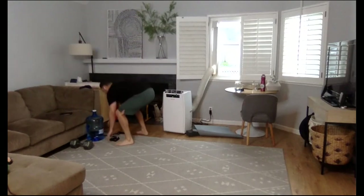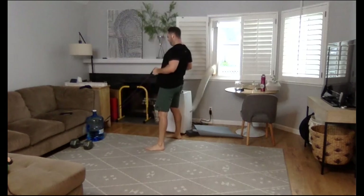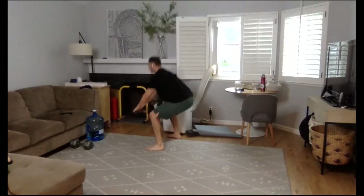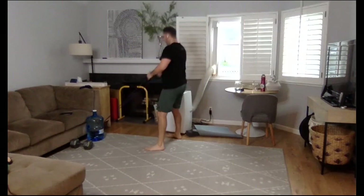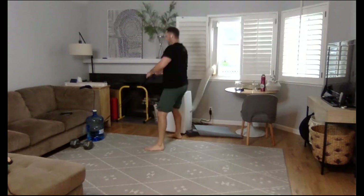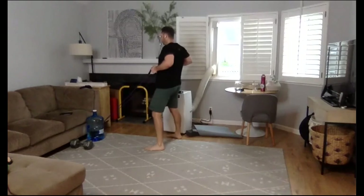Three, two, one — we are on. Deep squat, row. Trying to get as deep as we can. Shoulders back and down on that row. Let's all get into the orange here. You can go for speed or you can go for depth — your choice, you can do both. 23 seconds left in round one. Pushing out on the knees. 15 seconds. 10 seconds, stay with it. Get that good glute squeeze at the top. Three, two, one.